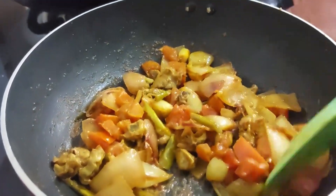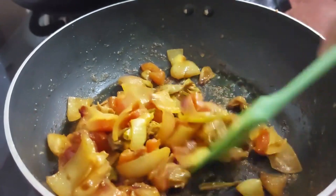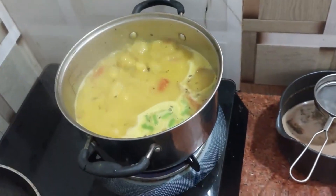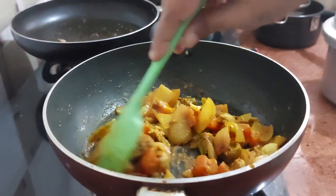You can eat this with anything — bread, chapati, naan, or paratha. I am also going to make some dough and pair it with this chilli fry.